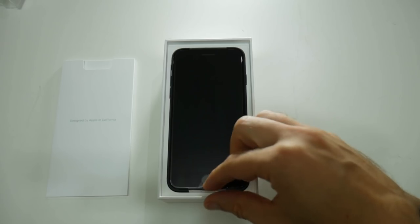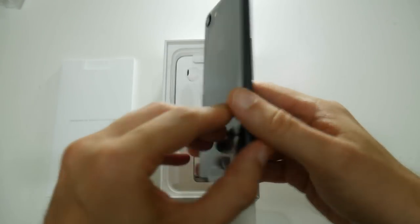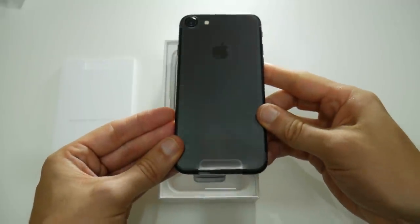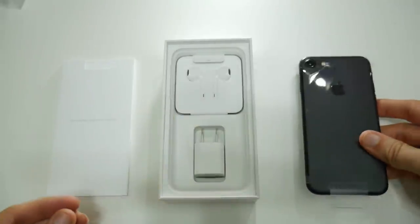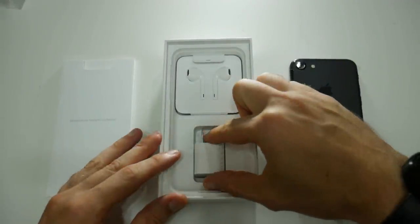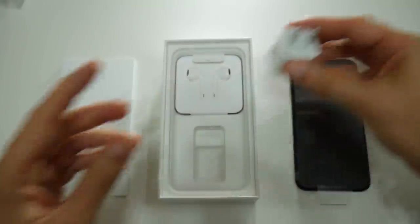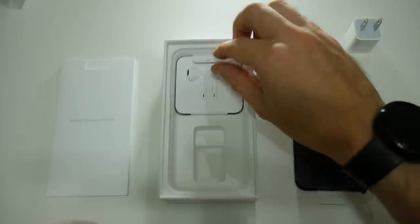The one good thing about Apple products is that they tend to retain their value, so in a year's time I should hopefully be able to sell this for about 80% of cost. A few things to note about the device itself: it is the new matte black colour, it doesn't have the dual lenses, and it has a very similar design to the iPhone 6 — but of course that camera bump is a little different so you won't be able to use existing cases.